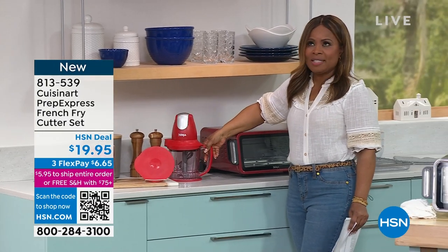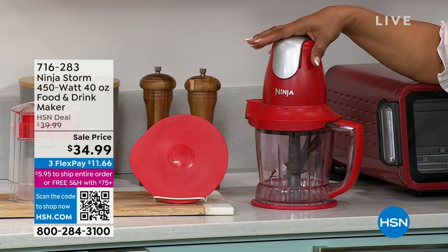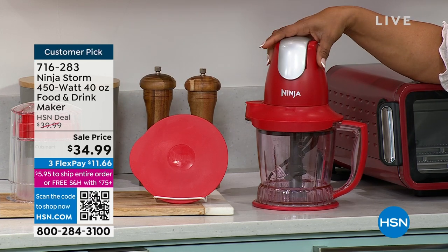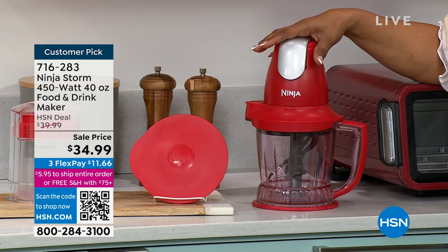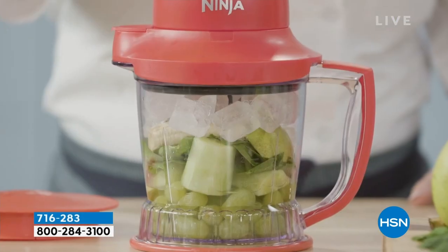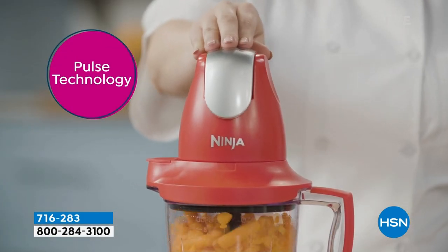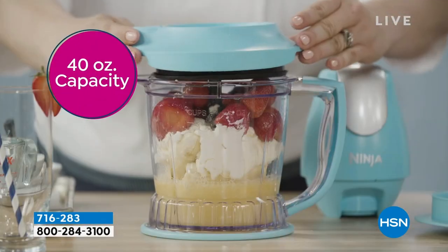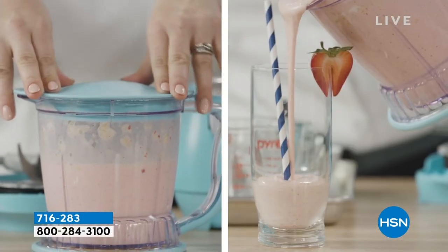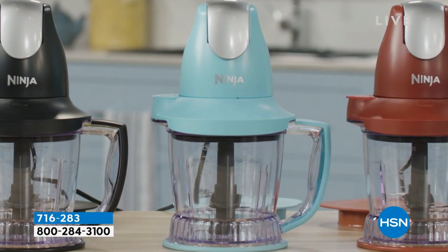We do have by Ninja this wonderful drink maker — my favorite thing to use it for. But you can make your own homemade whipped cream, chop and mince your onions or garlic, make fresh salsa or guacamole. This is always rocking the house — it's $34.99, it's a customer favorite, and it's hard for us to keep in stock. That 450-watt motor makes it incredible. 40-ounce capacity; the storage lid allows you to put your ingredients in at night and in the morning be ready to roll.